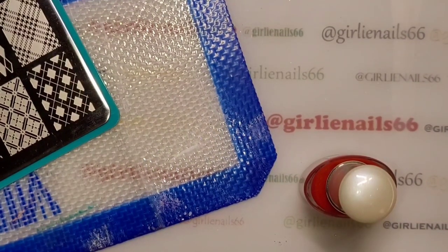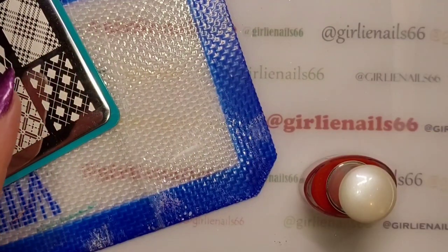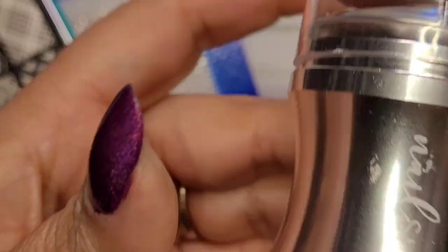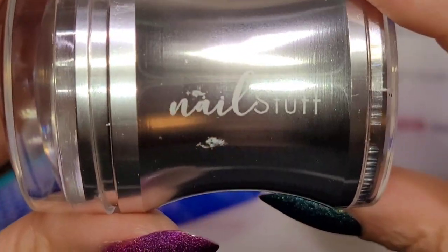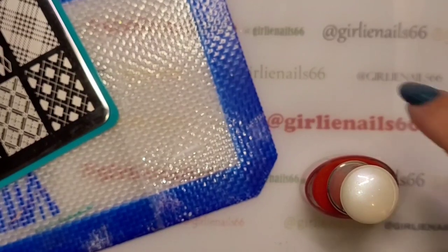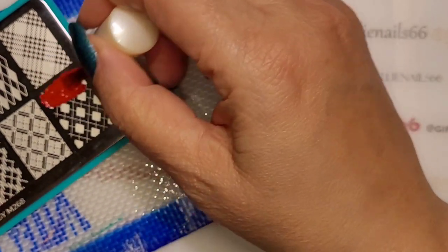I'm just getting everything ready — I've got my lint roller, my cotton, my scraper. Oh, I forgot my stamper! This is my brand new nail stuff stamper that she grabbed for me because she didn't like my other well-loved ones. Okay, let's get started.